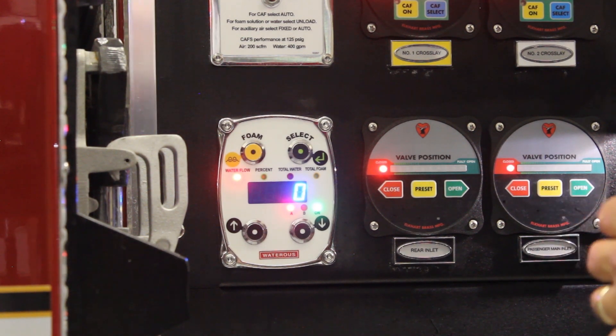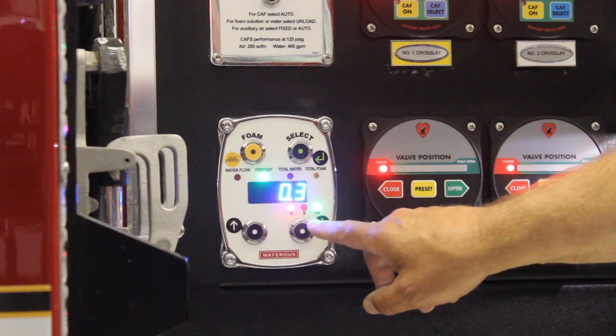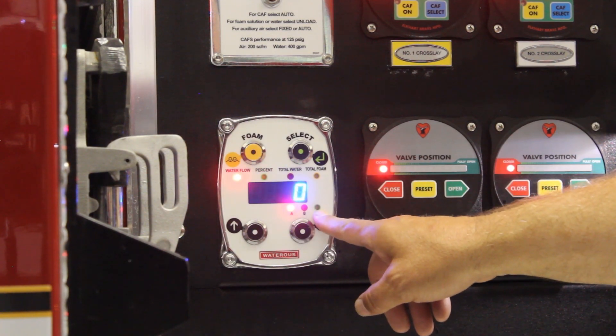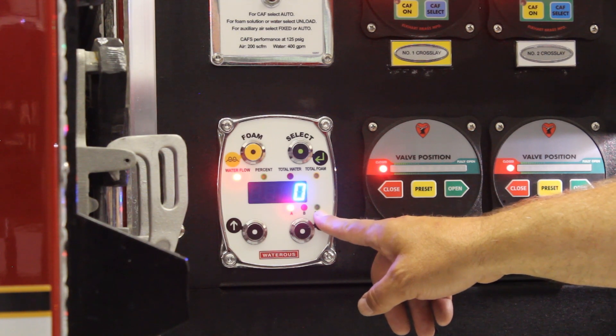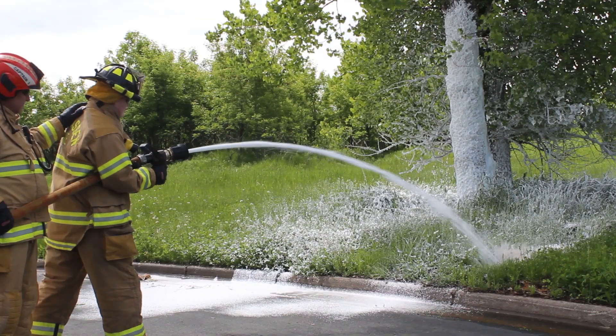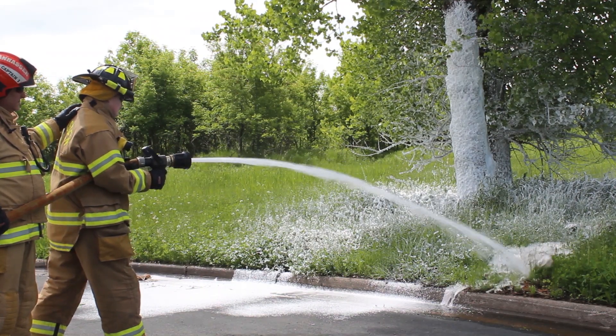For flushing out the system when we're done, it's as easy as turning off the foam system. I turn off the foam system and then radio out to the nozzle: 'I'm flushing it out, let me know when you've got clear water.' As you can see in the video, we now have clear water, so we shut it off, confirm clear water at the engine, and now we can purge the air line out.